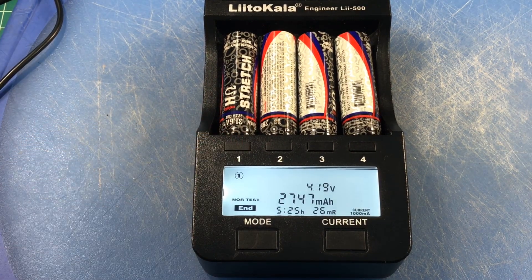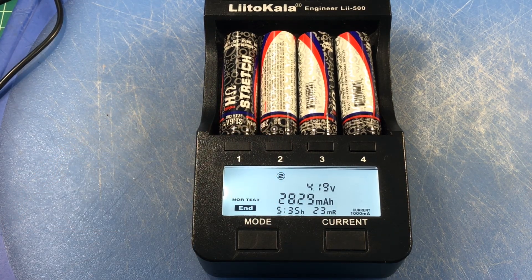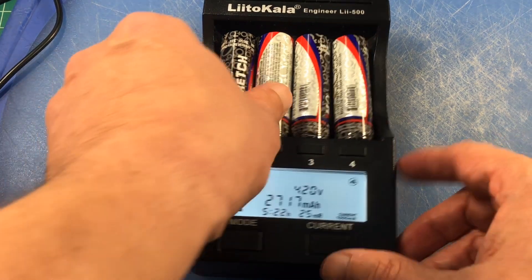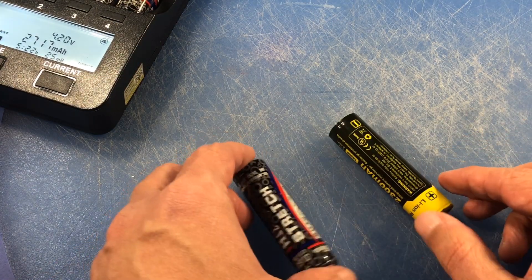So now we are done with our battery test. Battery number one took 5 hours and 25 minutes and showed a capacity of 2747 milliamp hours. Battery number two is showing a capacity of 2829 at 5 hours and 35 minutes. Battery number three is showing 2703 at 5 hours and 20 minutes. And battery number four is showing 2717 at 5 hours and 22 minutes. All of these batteries came in slightly under the advertised capacity rating, but that's not a big deal — sometimes when you do this a couple of times you'll get different results.